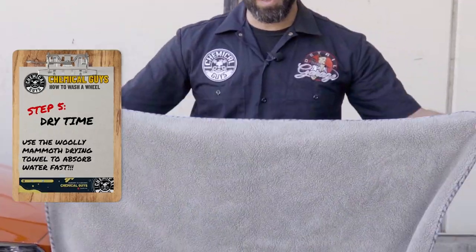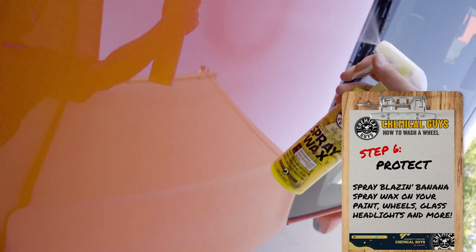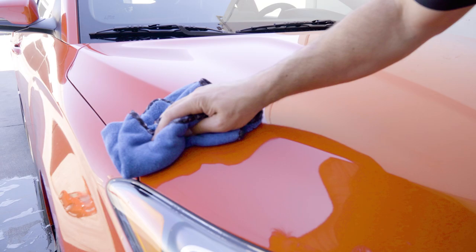Step 5: Use a woolly mammoth microfiber towel to dry your car. Step 6: Grab some Blazing Banana spray wax with natural carnauba. Spray on your paint and wipe off for a beautiful glow and shine.